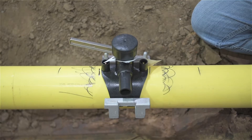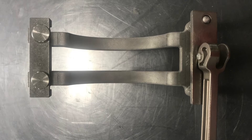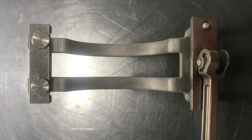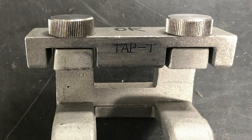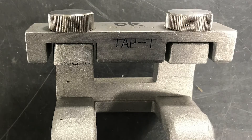Once the prescribed cooling time has expired, the clamp can be removed. Note: the 6-inch camover saddle clamp operates similarly with one exception. On it, you'll notice that on the side of the clamp opposite the cam lever is a removable bar with two sets of etched letters: TAP-T and HVTT.